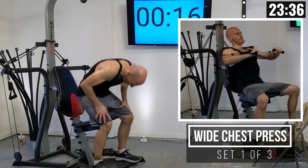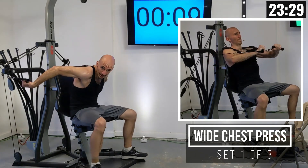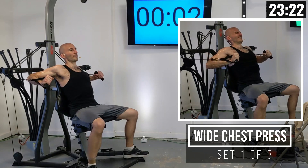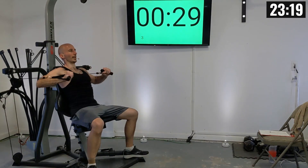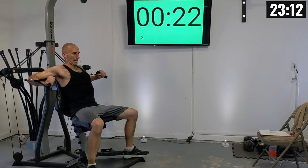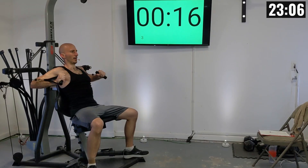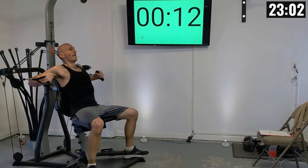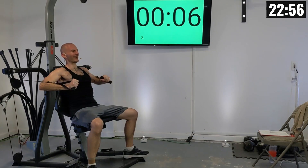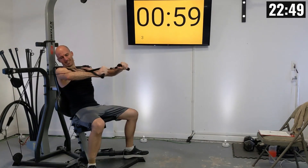For the wide chest press, we're going to be grabbing these handles out wide. You can have the handles over your hands or underneath — whichever feels better to you. I like having mine over my hands, and I'll just be pressing this weight together in front of me. There's one, two — the handles don't have to touch but they should come together a bit — three, four, five, six, seven, eight — exhale as you press away — nine, and ten.